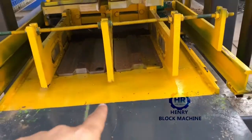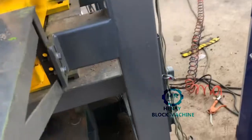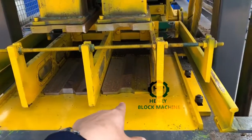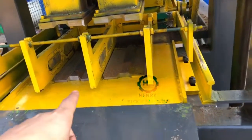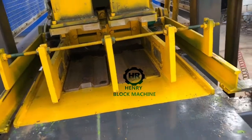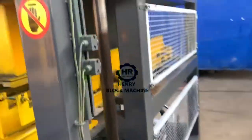The last process is the hydraulic cylinder on the down side will lift up the mold together with the bricks you produced. You will then bring out the bricks.